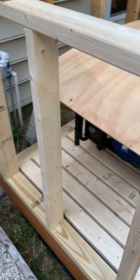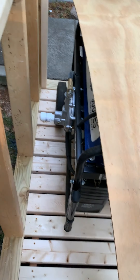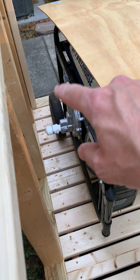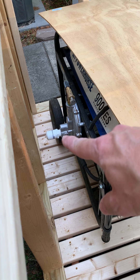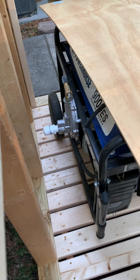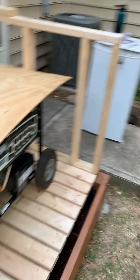I'll walk around to the back side here. You can kind of see the back side of the generator — that's the natural gas regulator there, and the little PVC cap I put on the inlet for right now. I haven't positioned the generator exactly where I want it; I just put it in there basically for size reference.